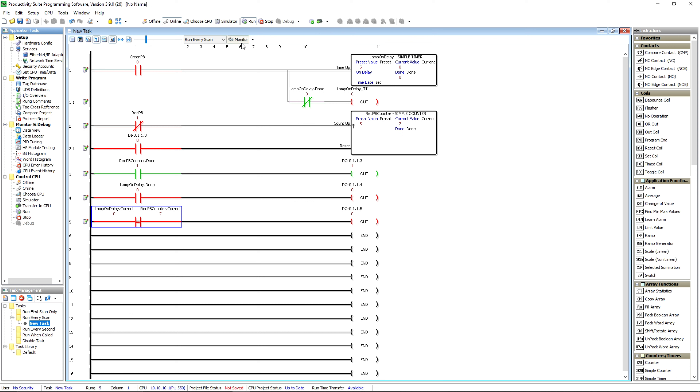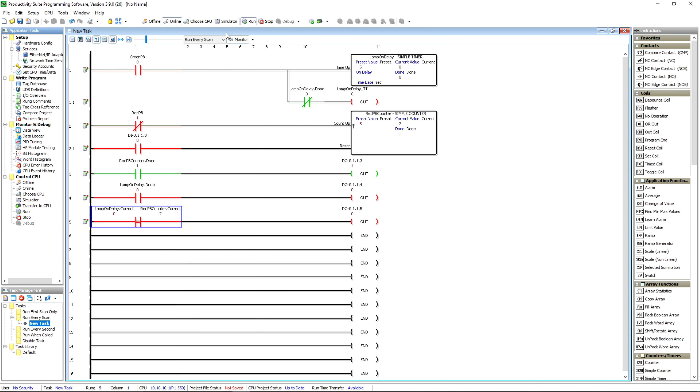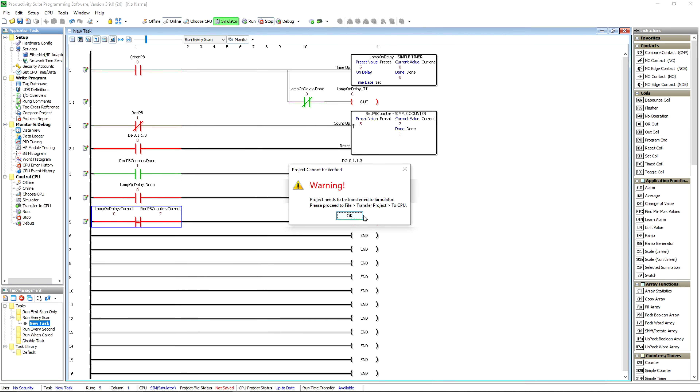I think we've touched on quite a bit for this evening. We'll get into some more depth on this, the Seymour HMI, and start touching on the Click PLCs — maybe the Do-More series. I've got a Do-More Brick Series in here. If you download the software it's completely free and there is a simulator built in.